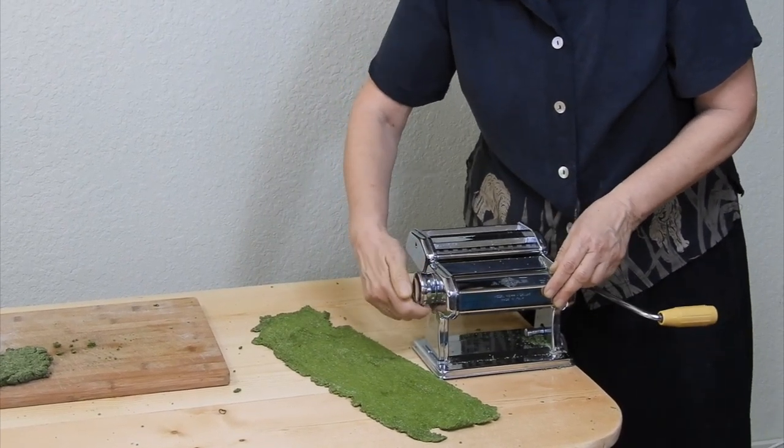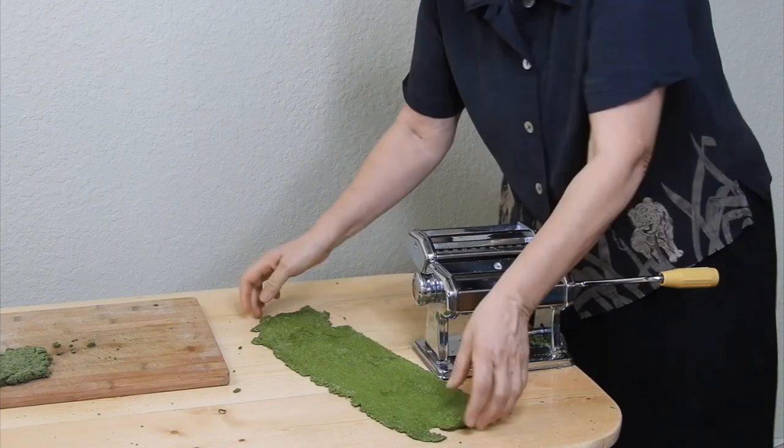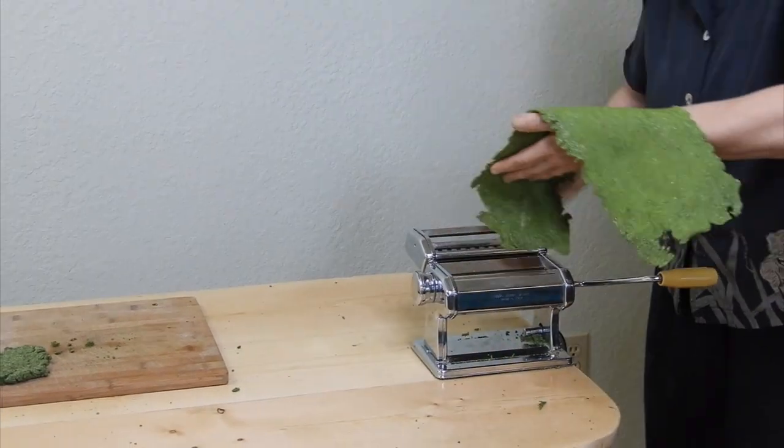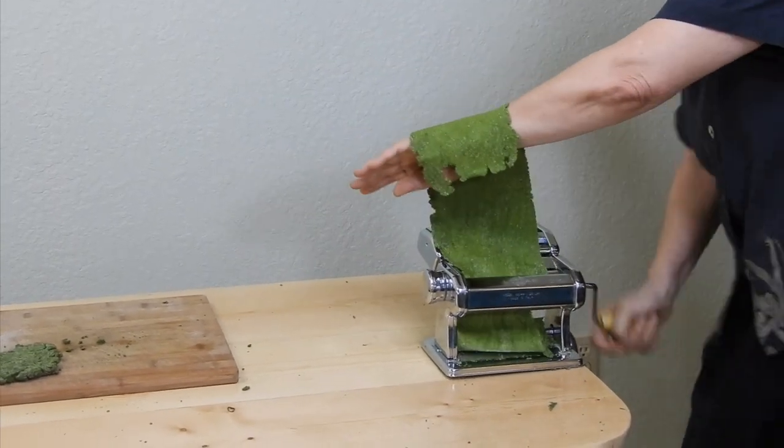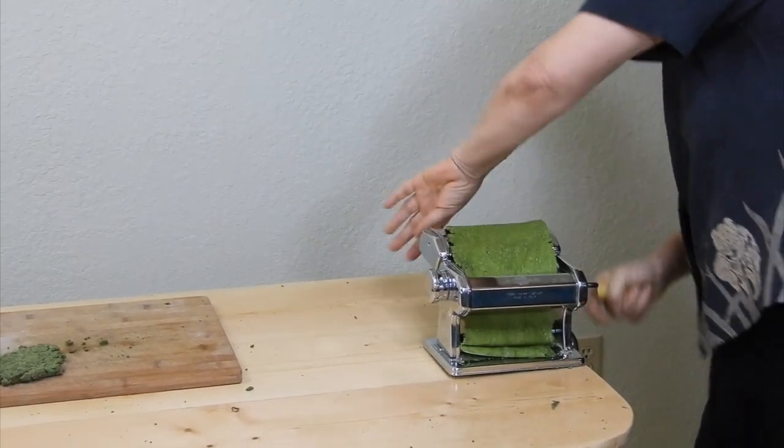Stopping one setting before the finest — on six instead of seven — will make pasta that takes a bit longer to cook and to dry, but it will hold up better without breaking if it's going to be dried for later use.